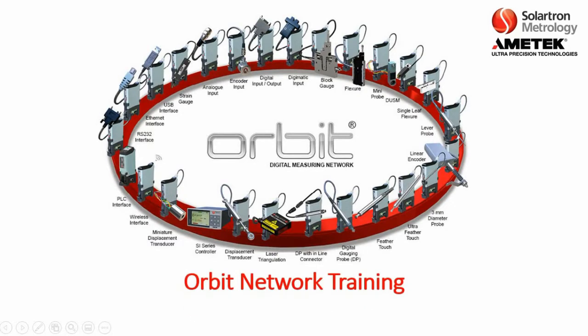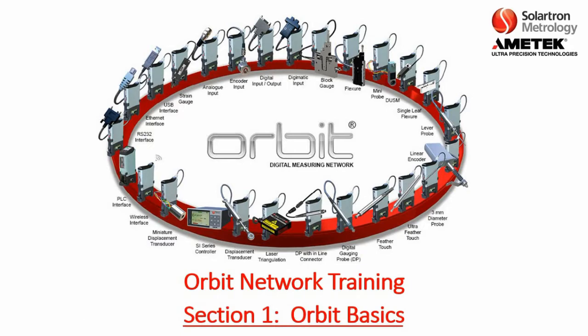Thank you for joining us. This is Orbit Network Training, Section 1, Orbit Basics.